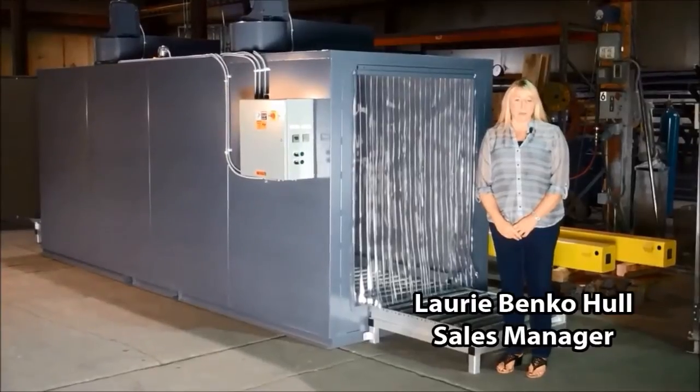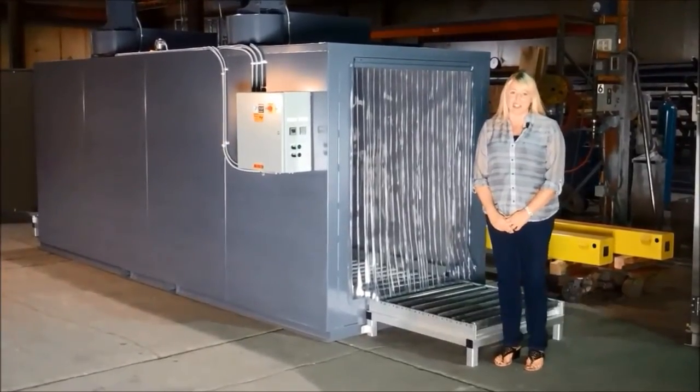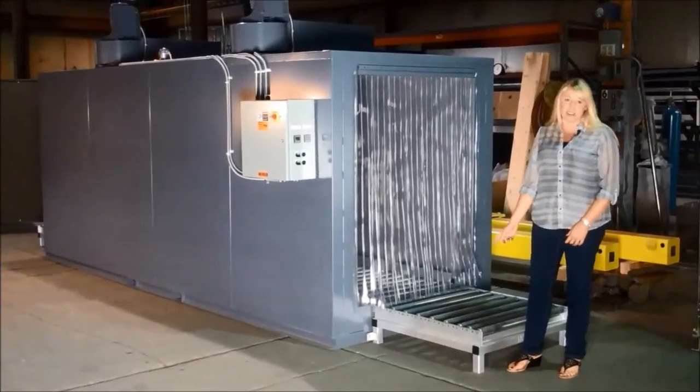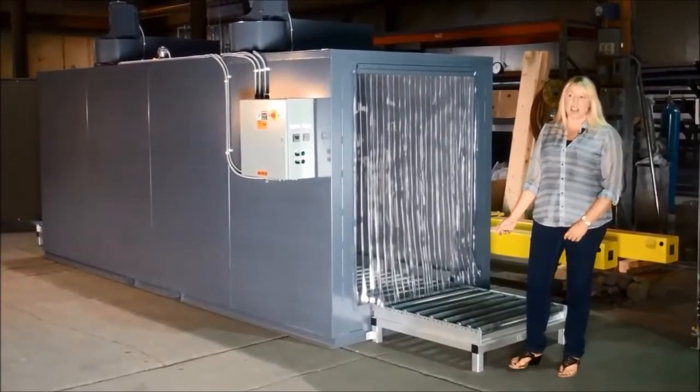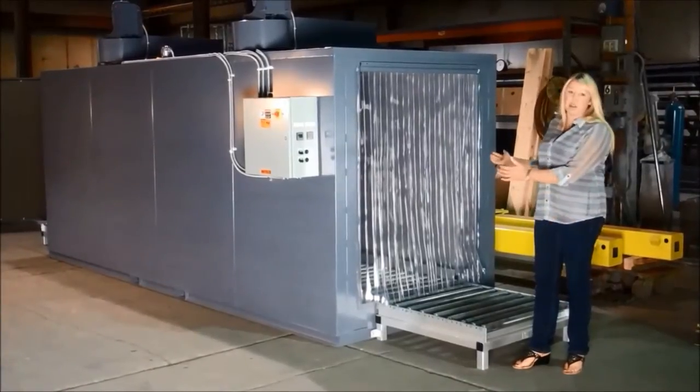Hi, I'm Lori Hall with Benco Products. Today we're looking at a custom-made preheat oven that features steel gravity roller conveyors. In this application, large plastic molds will pass through this oven in a continuous motion.